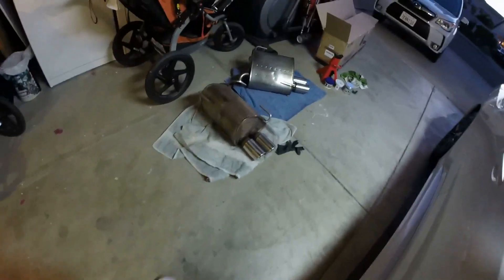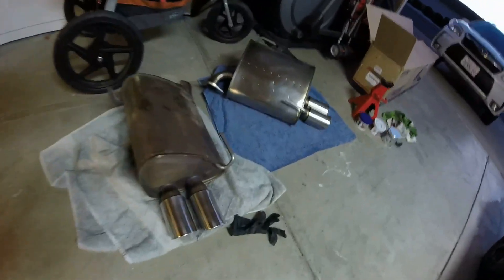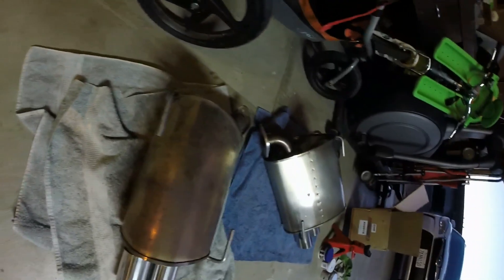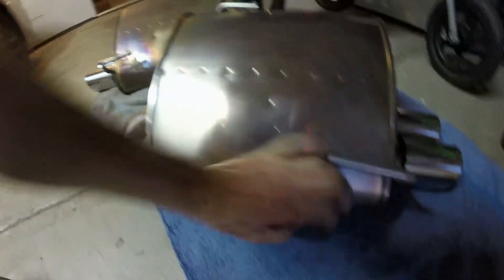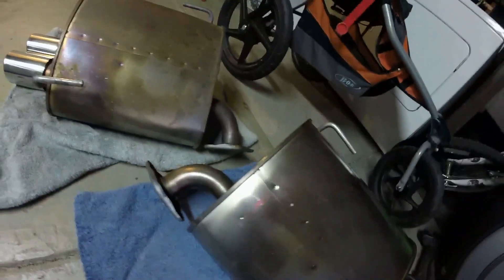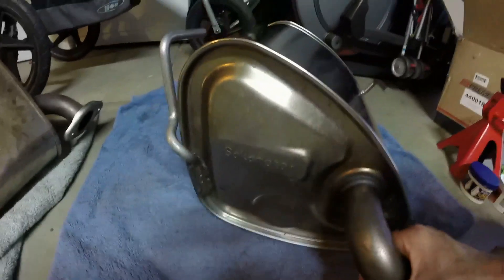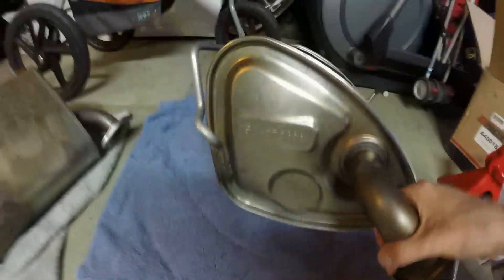Hey guys, I want to show you phase one of the STI muffler cleaning. One muffler is done. As you can see, these are the same kit — this isn't a trick, these aren't my WRX ones. These are both STI ones. Both came basically covered in rust. I've now cleaned up one of them. It's a lot of work, so I only did one so far.